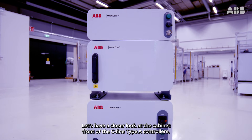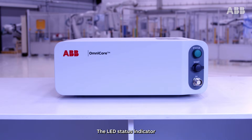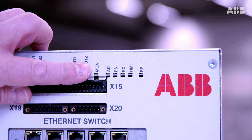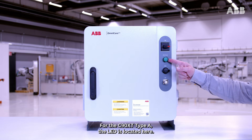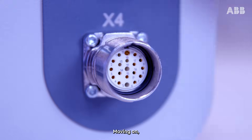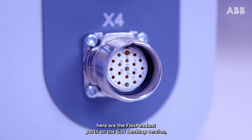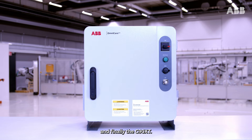Looking at the cabinet front of the C-Line Type-A controllers, the LED status indicator is located here on the C30 desktop version and right here on the base version. For the C90XT Type-A, the LED is located here. As always, the status signals are also available on the flex pendant. Here are the flex pendant ports on the C30 desktop version, on the C30 base version, and finally the C90XT.